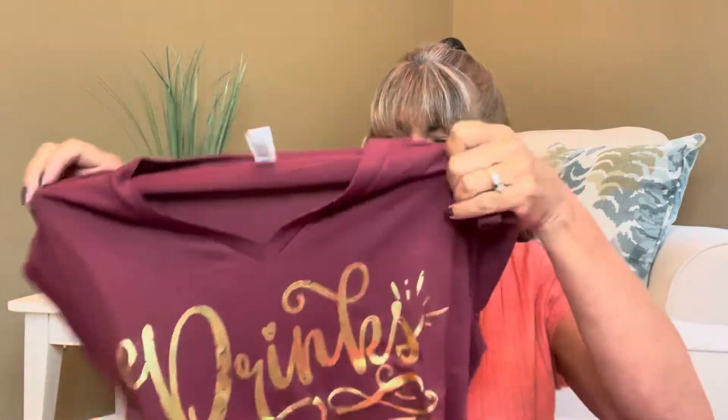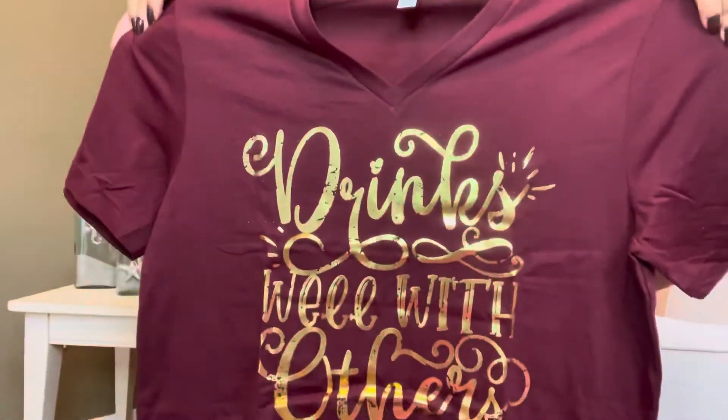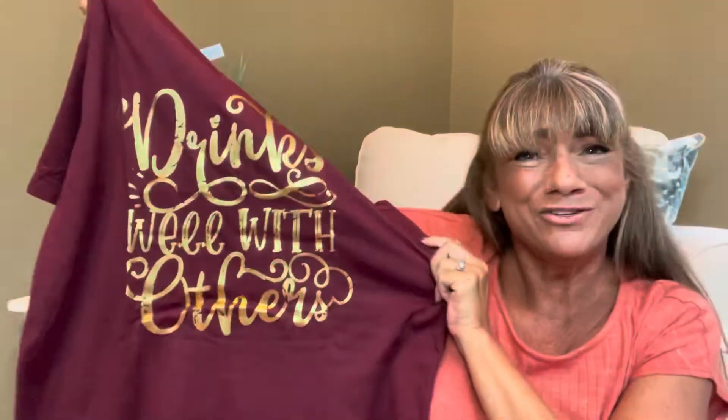Okay, next is the t-shirt. It's by Bella and Canvas — that is the brand. I received it in a large. So this is the t-shirt right here — you are seeing it before I am. I can see that it's burgundy, but that's all I know at this point. Okay it's time for me to take a look at this. What does it say? 'Drinks well with others.' Oh my gosh, look how cute it is! This is like perfect for fall — oh yes, I am going to be partying with my gals.